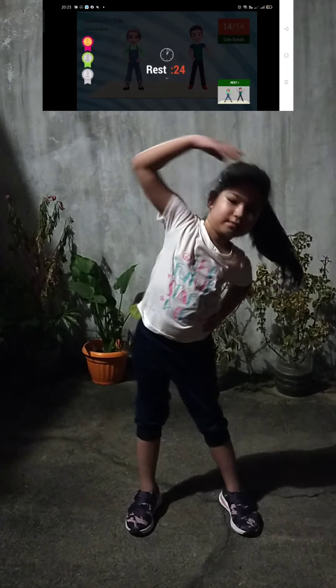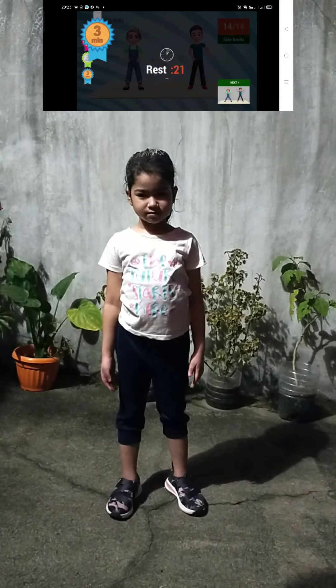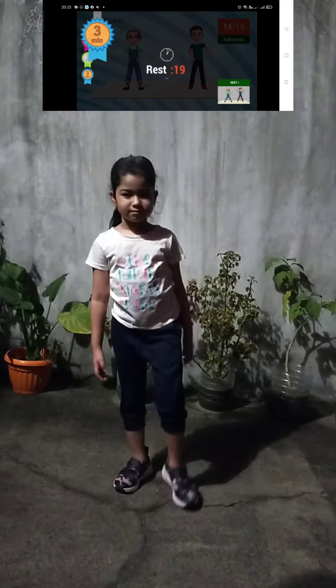Rest time! You're 3 minutes in! Good job and keep exercising!